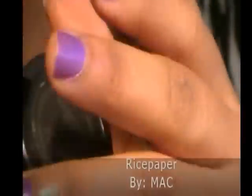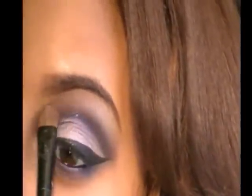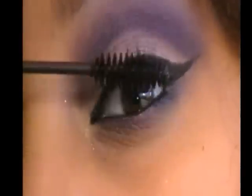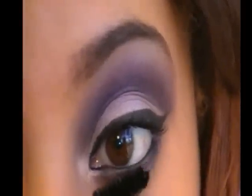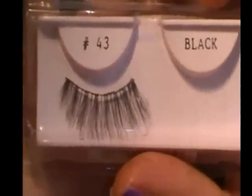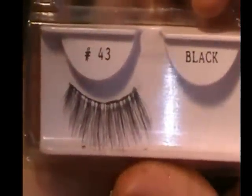Now let's apply our highlight color. I'm using Rice Paper by Mac and applying this at the highest point of my brow bone using an oval blender brush. Apply your favorite mascara — I'm applying mine on my top lashes and repeating the same steps for the bottom lashes. Falsies for this look are completely optional, but I will be applying falsies.